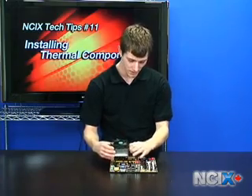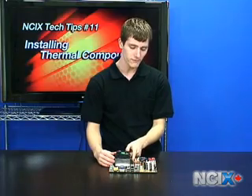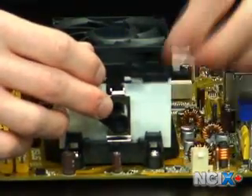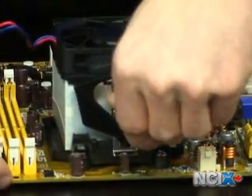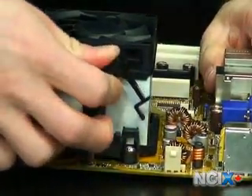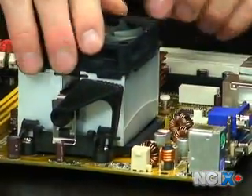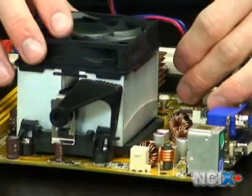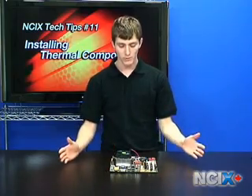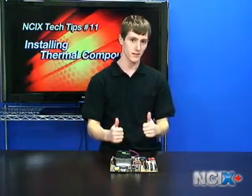Now that we have the thermal compound applied, we can go ahead and install the AMD stock cooler back on, by putting first this side of the bracket over the retention clip. Then you take the side with the plastic arm and push that down on its retention clip. Then you take the plastic arm and push it back into its original position so that the heat sink is nice and secure. Then take your fan connector and plug it back into the CPU fan motherboard header. We've replaced the stock thermal compound on our CPU. Next up, Intel installation.